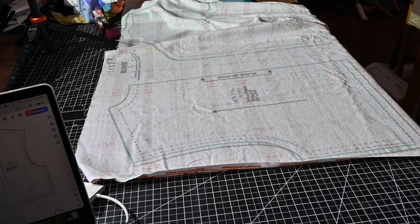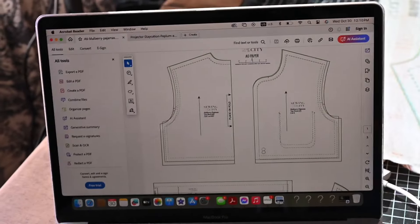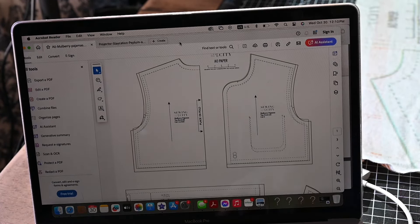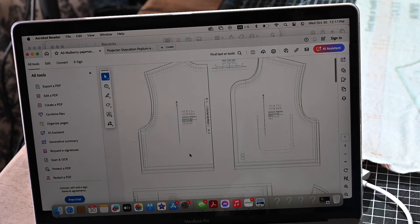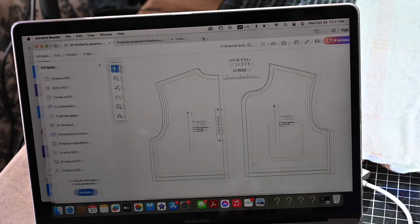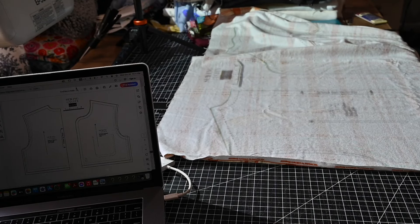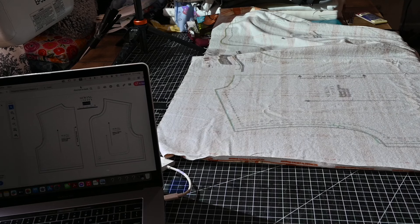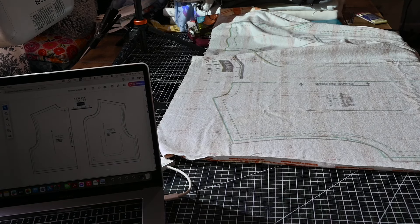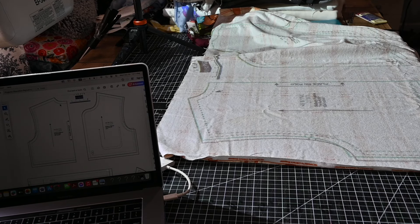Another thing I do is minimize my screen and then grab my window and move it around. If I need to move my pattern pieces, instead of moving the picture I'm moving my actual window. As I'm moving my window, all the reflection also moves on my mat. This allows me to move it a little bit even though the pattern isn't really moving. So if I need to move it for any reason, I can.